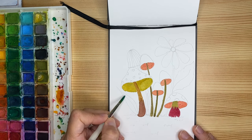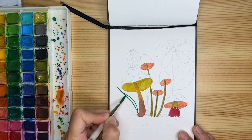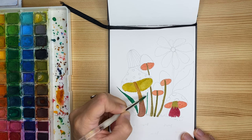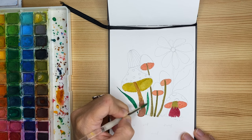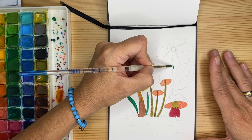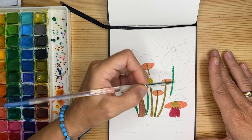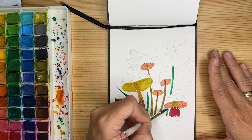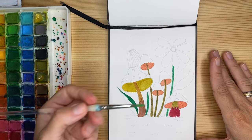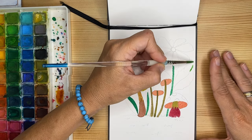Now let's start to play with some green for the leaves and the stem of the flower and see what happens. Today here where I live in Utah it's a cloudy day, so the light is not the best for us today. But it's also the perfect weather to spend some time in the art studio and relax. I'm going to light up the green a little bit for these leaves.